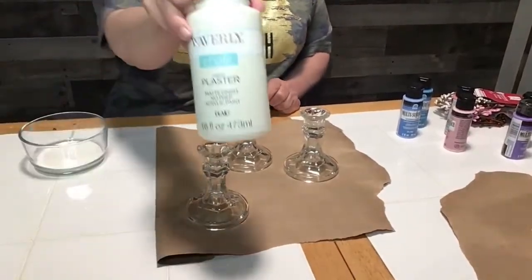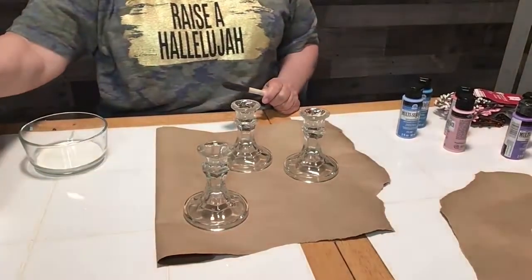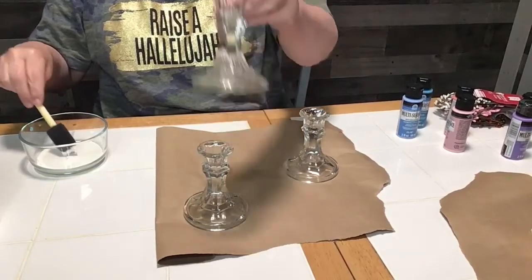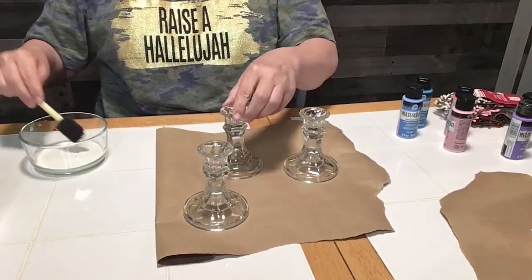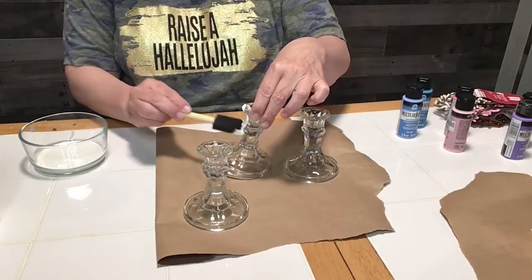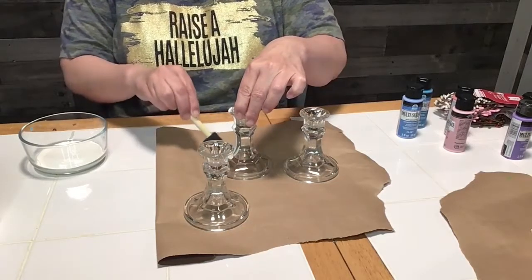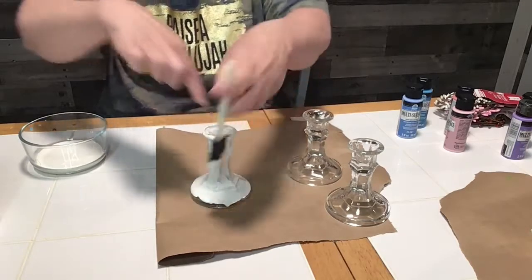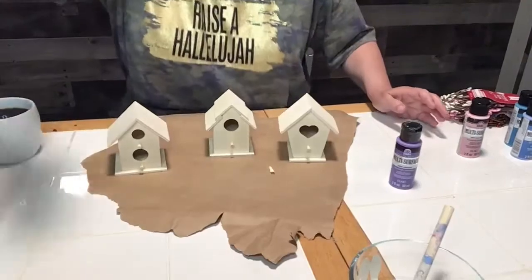First I'm going to take my Waverly chalk paint and paint my candlesticks white. I put three coats of paint on my candlesticks just to make sure that they were fully covered. You can see that I'm just about finished with the first coat on that candlestick.